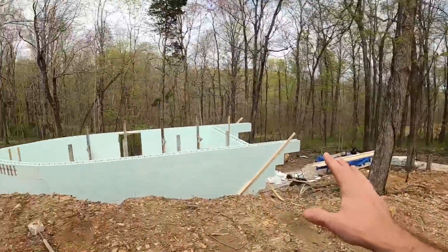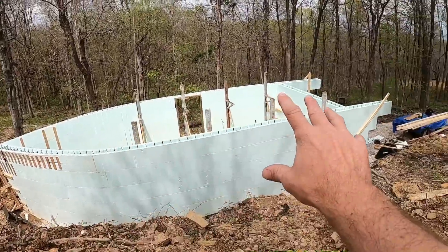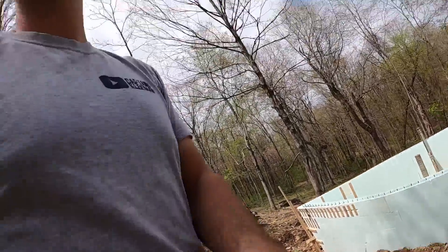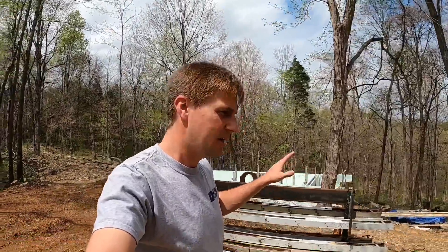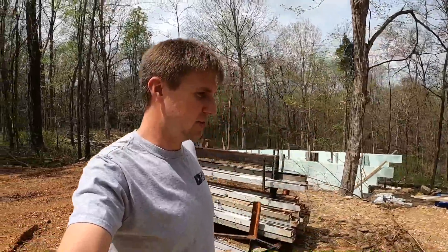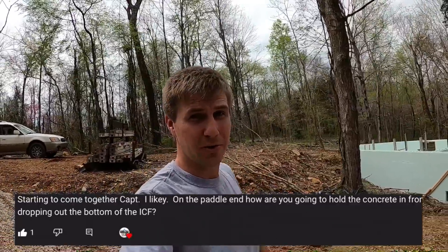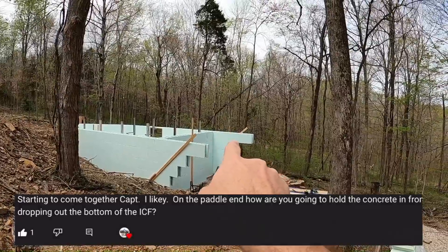Hey everybody, welcome to the video, welcome to the channel — we are finally back out on the YouTube yacht project. If you're new to the channel, we're building a rental cabin in the shape of a steamboat paddle wheeler. Today we're doing a Q&A session with questions you guys have had on previous videos about the YouTube yacht and the ICF process. The first question we're going to address is what we're working on during the video: how are you going to form up the curve for the paddle wheel supports?